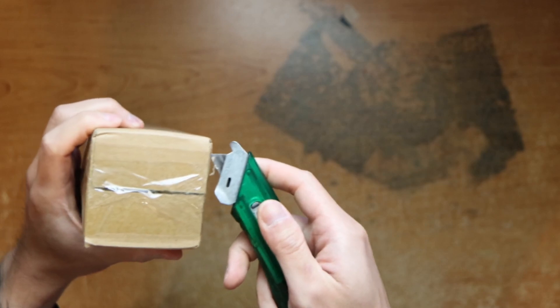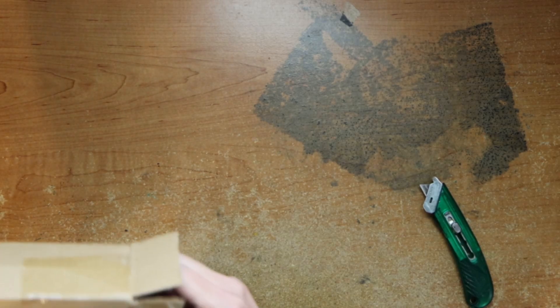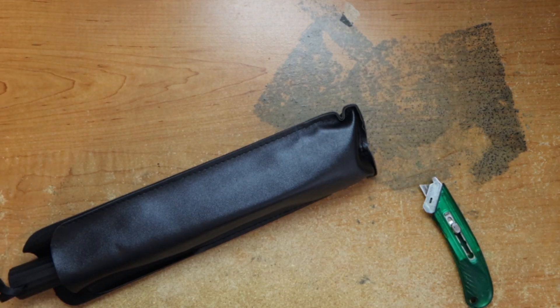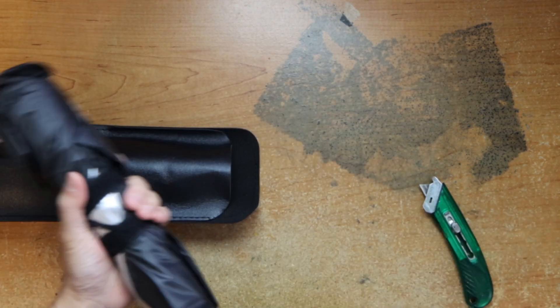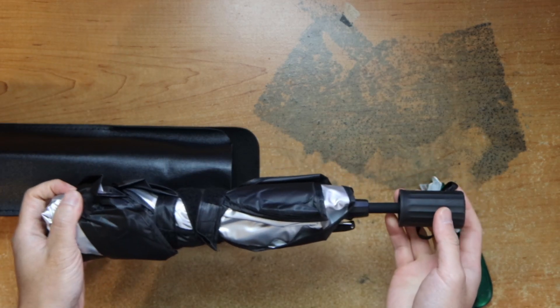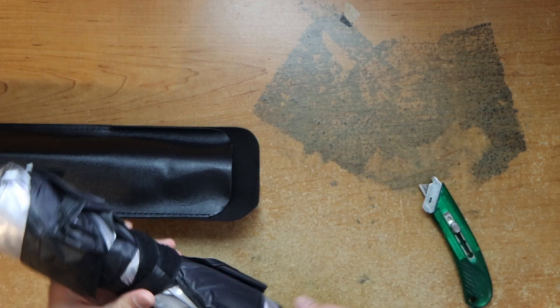No branding, nothing around it. It's a generic box, looks like a regular umbrella, but it's a windshield sunshade.